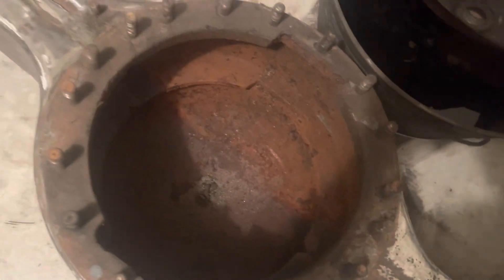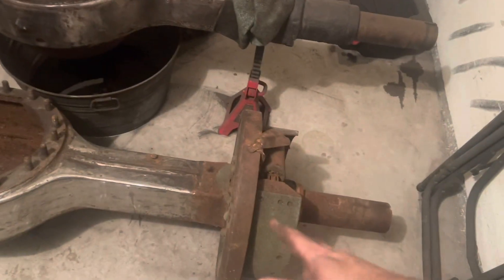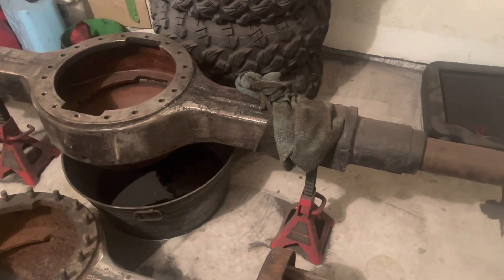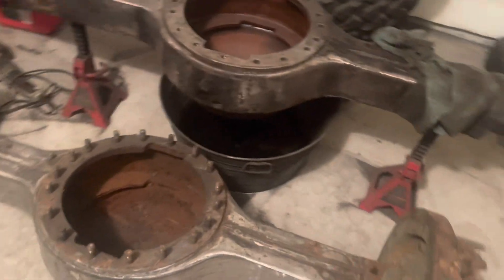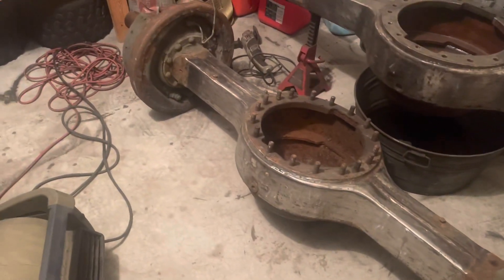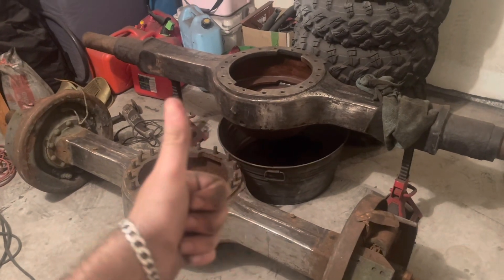The outside was easier on this one, the inside was easier on that one — and this inside is disgusting, it's been rained on. But we'll get it cleaned. I love having the drums left over because I can literally just roll the axle whenever I need it when I'm grinding on it. Didn't do underneath them yet but we'll get to it. These are just gonna clean up so nicely — very excited, very happy with the work. I think it's four days now but we're getting there.